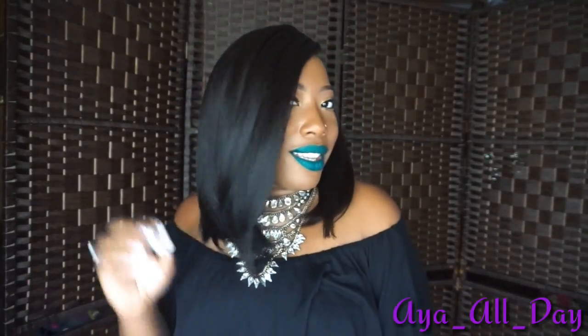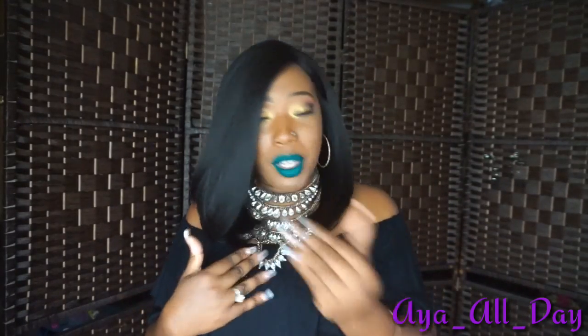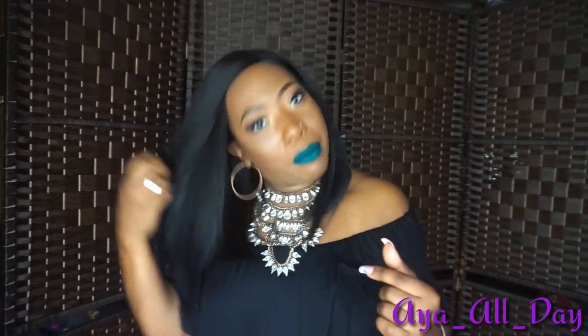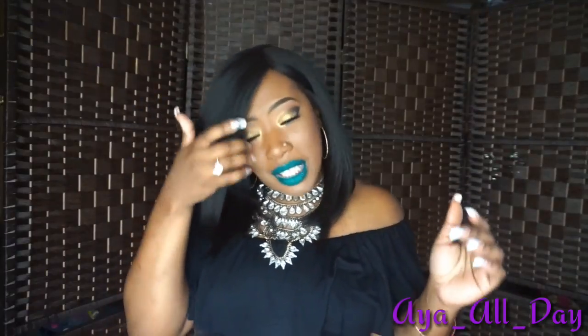Y'all see the cut on this? It's perfect for everyday wear. You can part it in the middle, to the left side, or to the right like I have it. You can give it a deep swoop, or if you wanted to, cut the bang area and give it a nice, pretty straight blunt bang. There's so much you can do with this unit.